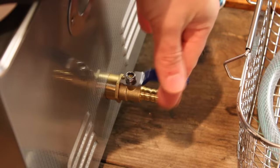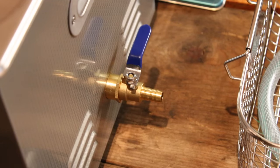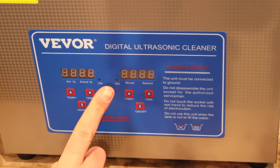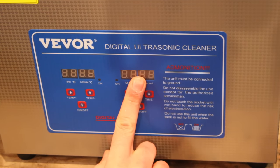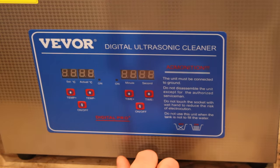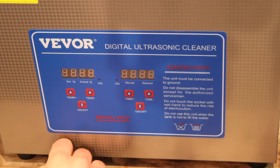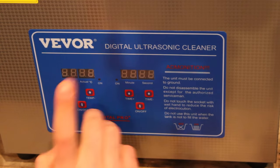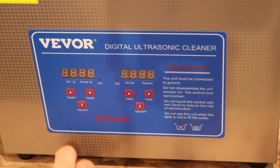The drain valve looks pretty standard — nothing special — just looks like a little brass ball valve; hopefully that doesn't leak, we'll find out. On the front here we have our digital display. On the left we have our temp settings, and on the right we have the timer settings for the ultrasonic portion. I have heard some horror stories and read some Amazon reviews about control boards being junk right out of the box — display not working, things like that. Hopefully we won't run into any of those problems, but let's plug it in and find out.